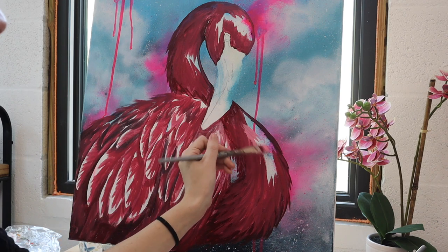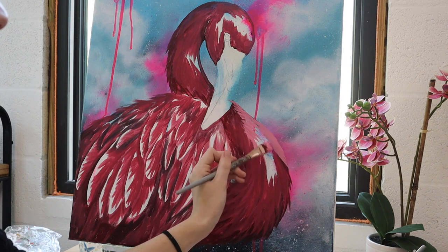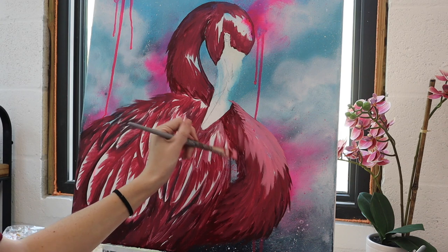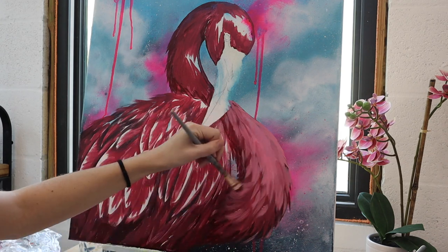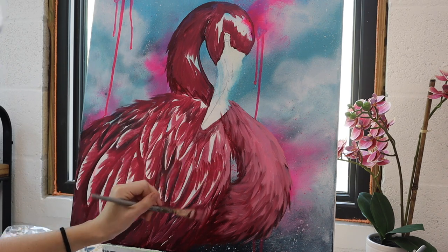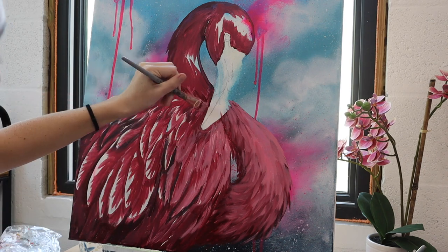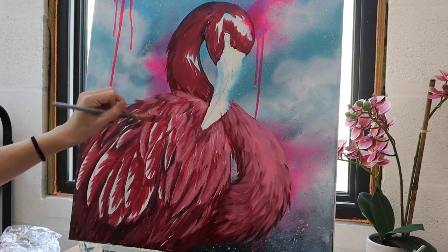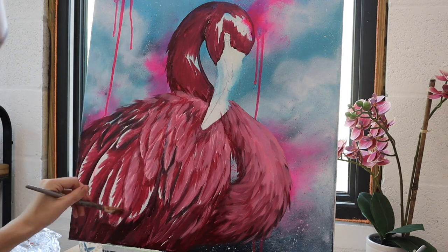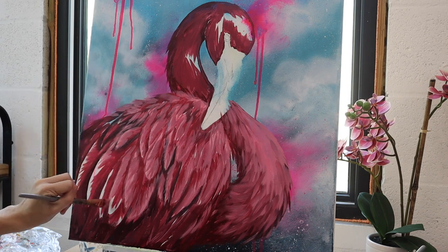Then using the same brush and mixing even more white into that mixture, I'm filling in the lighter tones. You'll notice I'm brushing in the direction that the feathers would naturally grow — this is very important if you're painting birds or any animal with fur, feathers, or texture. Paying attention to the natural direction of growth is going to give you a more realistic look to your animals.